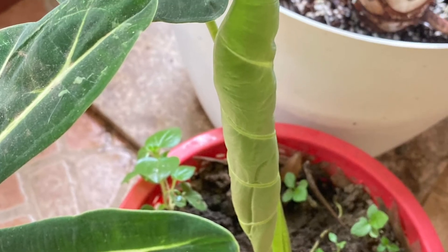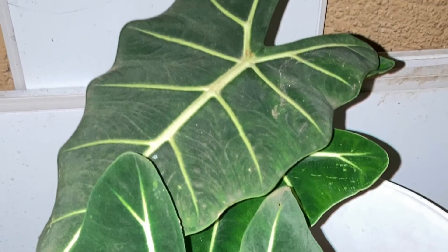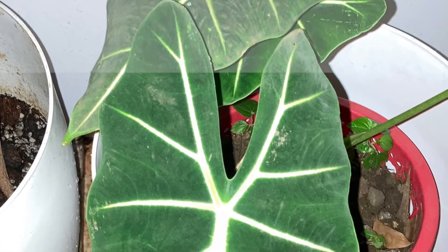Alocasia micholitziana Frydek is a cultivar of an evergreen tropical plant in the family Araceae. There are 79 species of Alocasia plants that grow on the forest floor of tropical rainforests, and the Frydek cultivar is native to the Philippines.